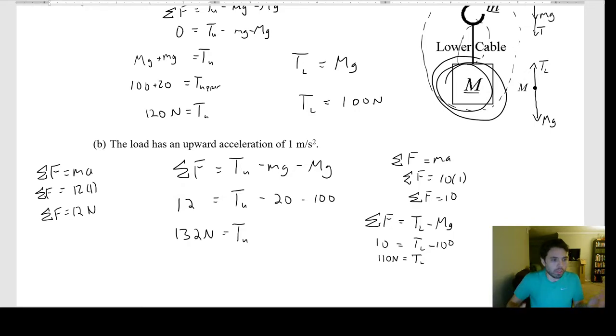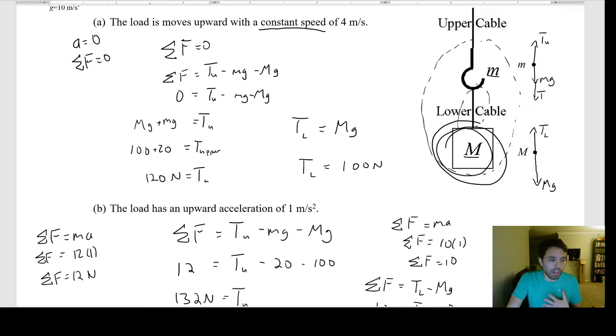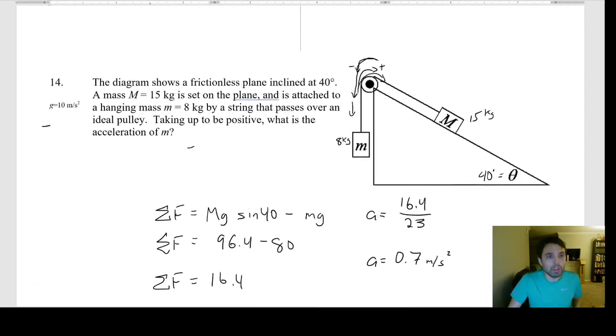This is a really excellent problem for understanding how important it is to recognize what the system is. You control what the system is — is it both masses, or just one? When we used the total system, the lower cable was internal and we ignored it. To find tension in the lower cable, we had to change the system so that cable became external. Really good practice problem.